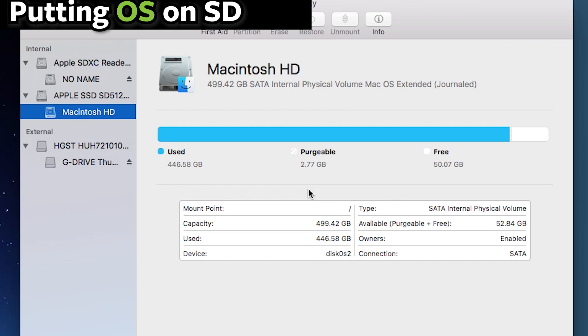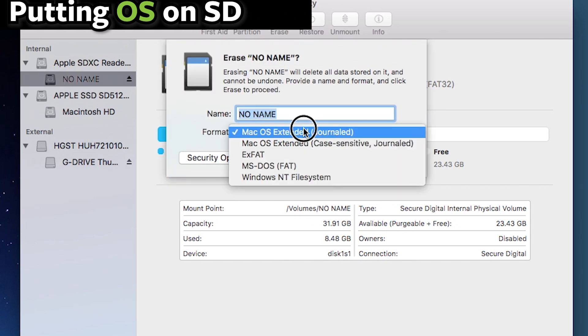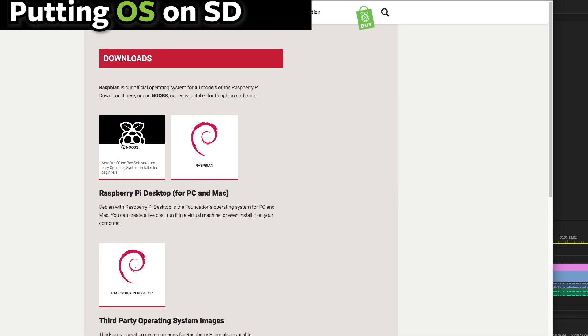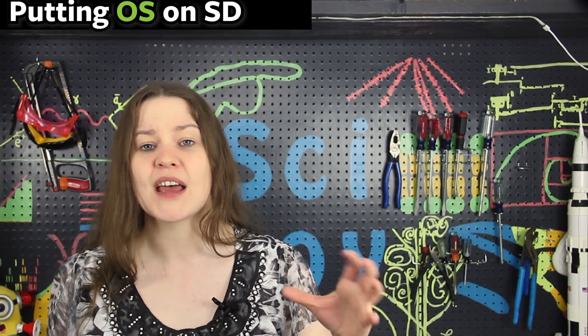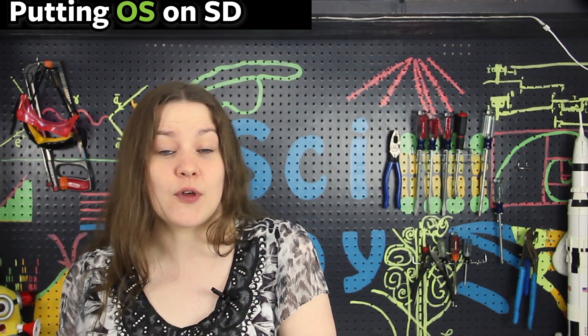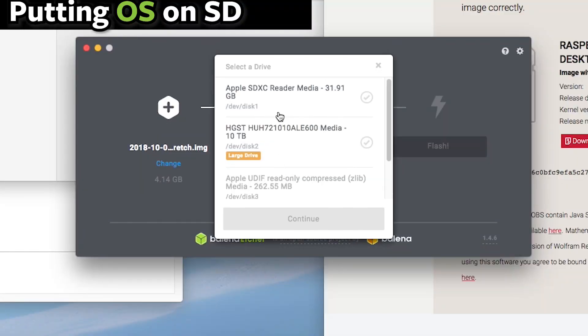If you're going to install it yourself, the first thing you need to do is format your SD card. On a Mac, go to Disk Utility, select the card, hit Erase, and reformat it as FAT32. You can get the operating systems from raspberrypi.org. Under the downloads tab there are two options: NOOBS and Raspbian. NOOBS has Raspbian within it — it's just an easier way to install it. Alternatively, you can download Raspbian itself and flash that image onto your SD card using Etcher.